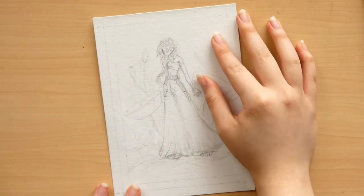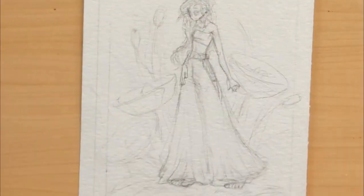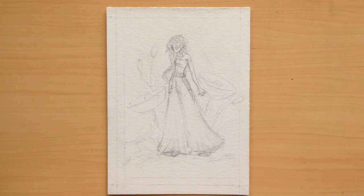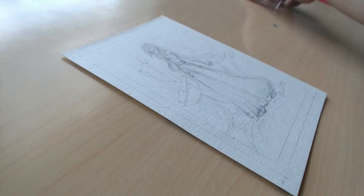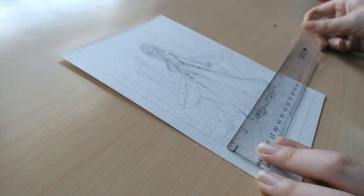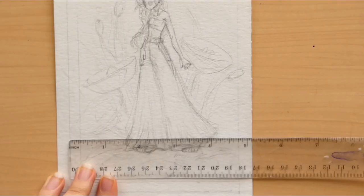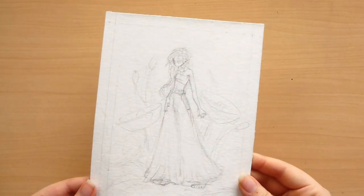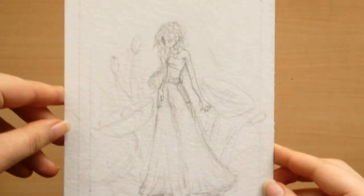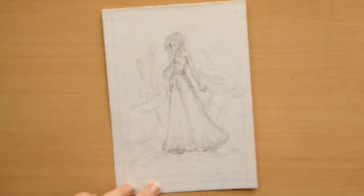Hey guys, I'm Zach here. Welcome back to my channel - all that intro good stuff. I figured we'd do something a little different today and I will chat with you guys while I'm drawing. It's been a while since I did a video like this, so we're gonna see how it goes. May not go very well. I'm thinking of starting this new series where I design characters based off of flowers, and I guess today will be the first episode.